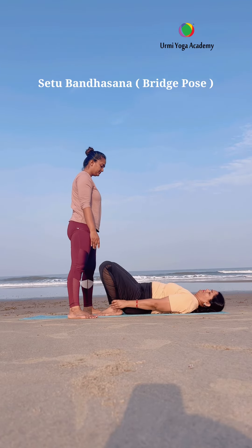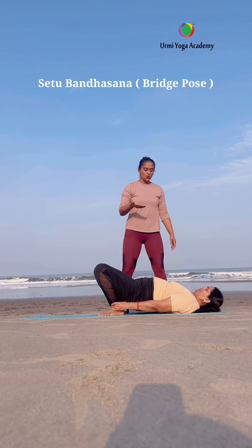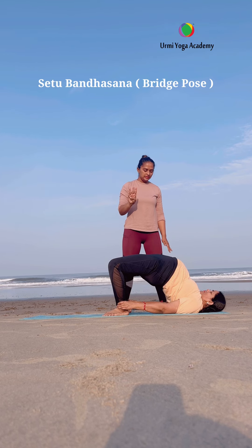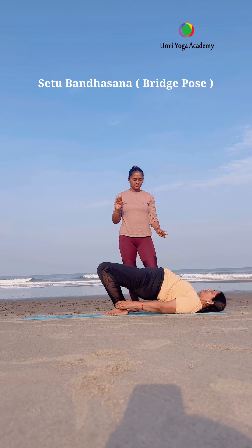Keep doing yoga, stay happy and healthy. When you are practicing this asana, do it with proper breathing and proper technique. When you are practicing with breathing and proper technique, then try to hold it, and then you will get the full benefits of the posture.